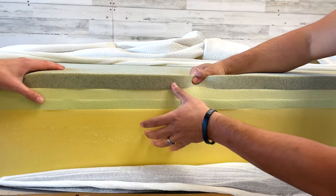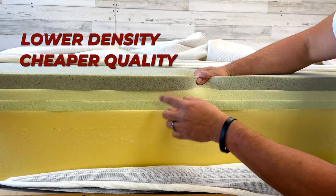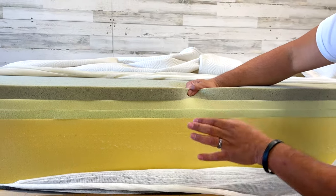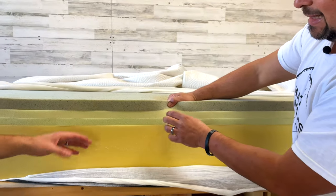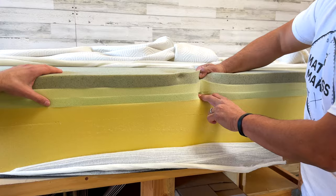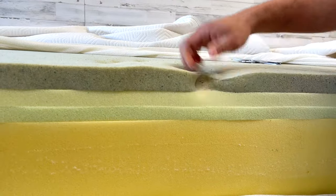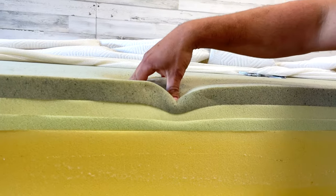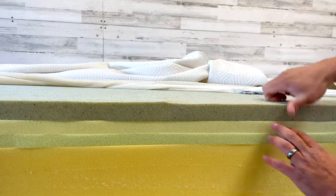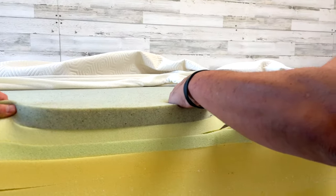You don't want to go cheap on any of these layers. A lower-density, cheaper foam is going to break down faster — that's why we say less is more. A mattress is only as good as its weakest link. This top layer feels like a medium-density memory foam, probably around 3 to 4 pounds per cubic foot if I had to guess.